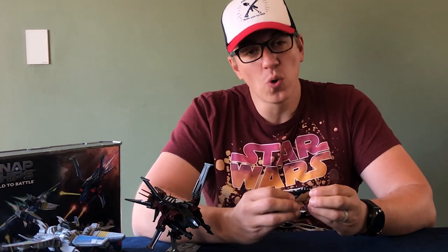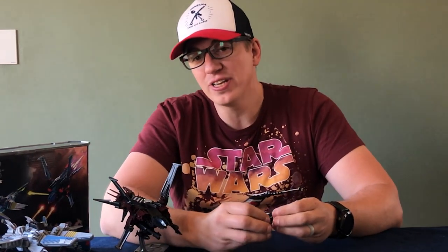Hi everyone, it's the Wolf in Fortress of Solitude and I'm back once again taking a look at some more awesome toys.